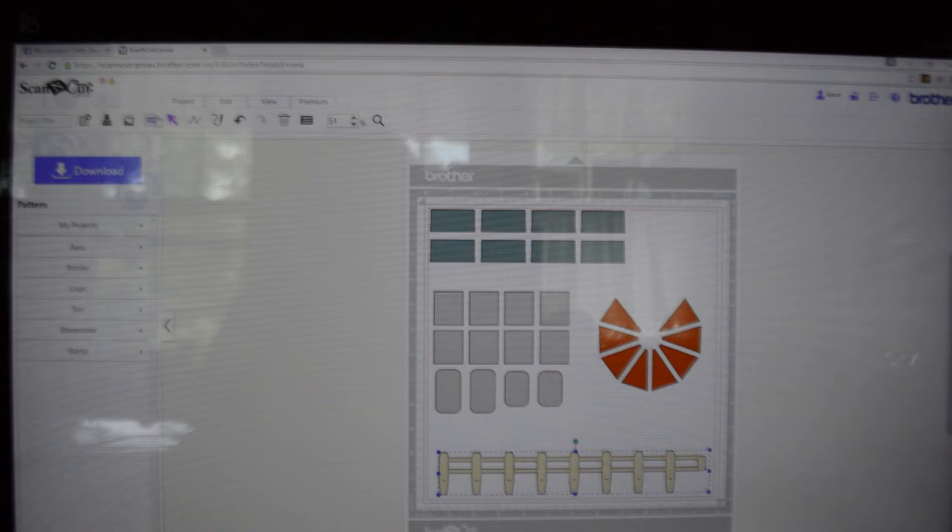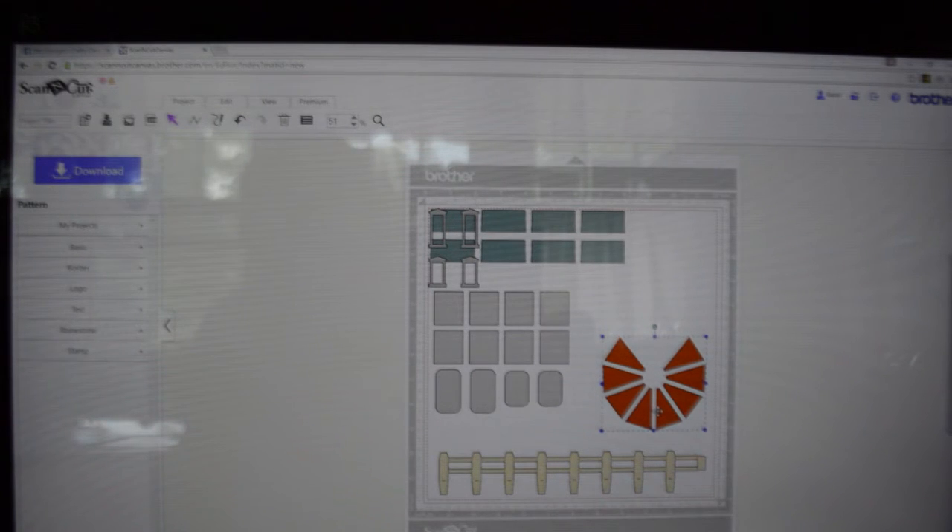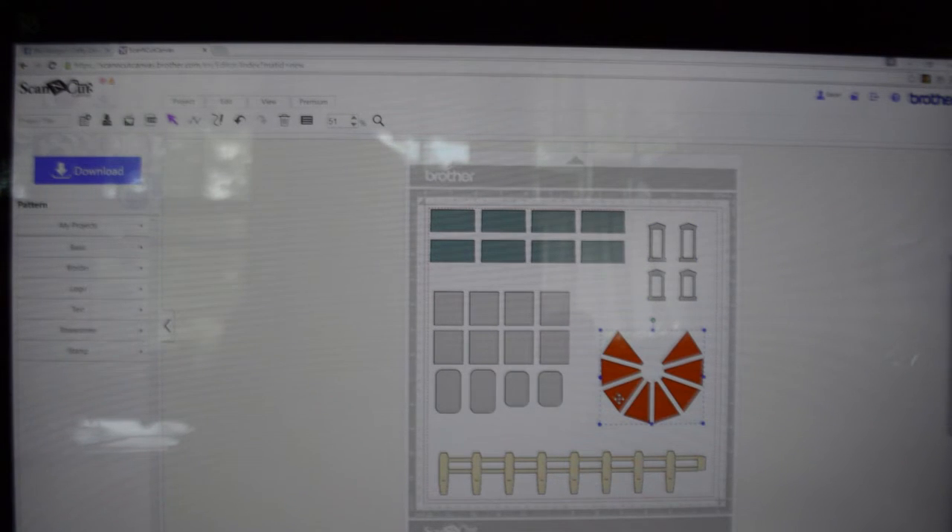I know there's one more file I can add here, so I'm going to click SVG, Choose File, and choose the window frames, click Open and OK. I'm going to move my roof panels down and bring my window frames over. The reason I did these five is because they will all fit on one mat — when you put your paper on, you can cut them all together. It makes sense rather than having to do five separate trips to put what you can on one page.